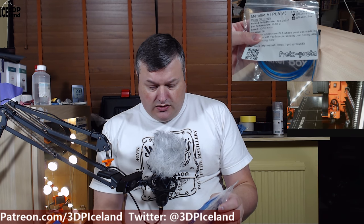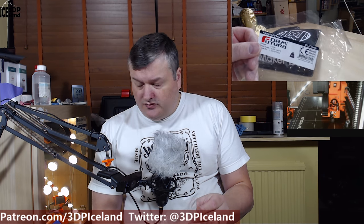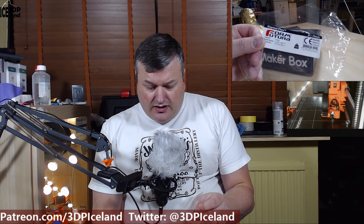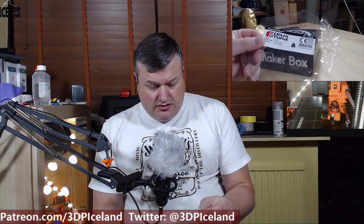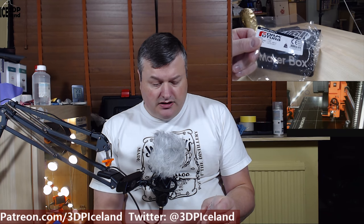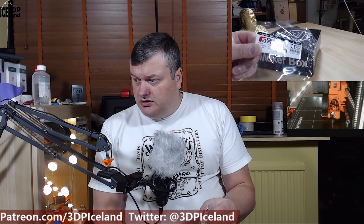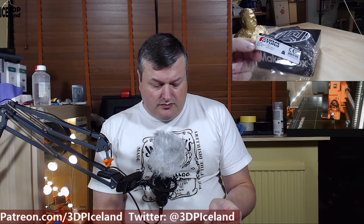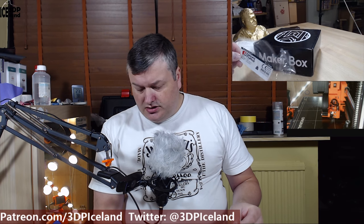That printed out quite well. For the FormFutura Crystal Flex I had to print it at the maximum temperature and with a heated bed. The FormFutura sample just had a label, but on their website there is a very detailed list of settings for all their filaments, so I could find bed temperature, print temperature, speeds, and all sorts of settings there.